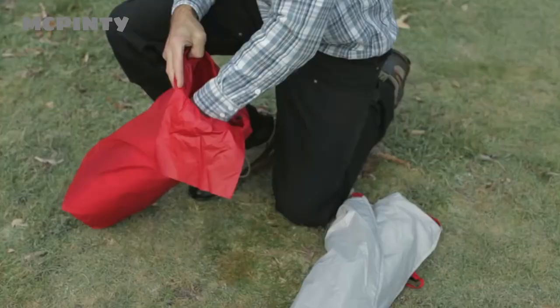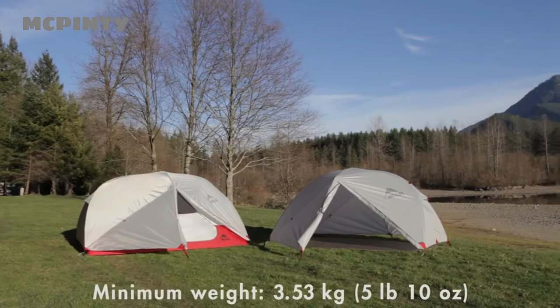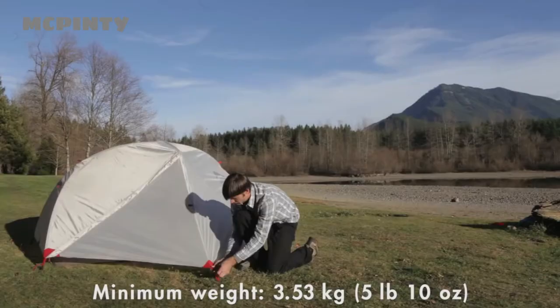Hi, I'm Dale Caracasas with Mountain Safety Research, here today to introduce you to the new MSR Elixir 3 tent. The Elixir 3 backpacking tent from MSR offers significantly more livability features than other leading tents, while being as lightweight or lighter. You can set up the tent in two different freestanding modes: standard setup with the tent body, or in fast and light setup with the included footprint.